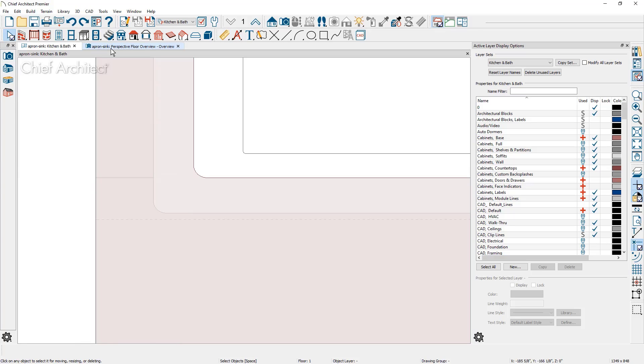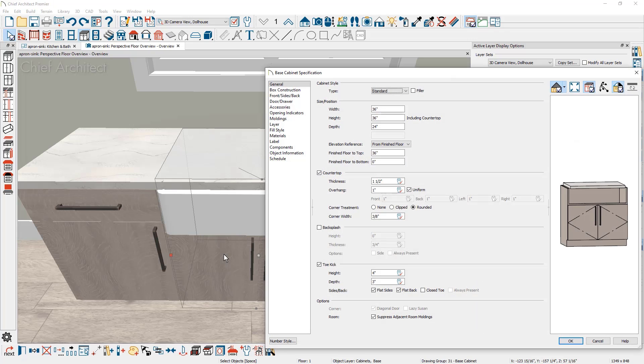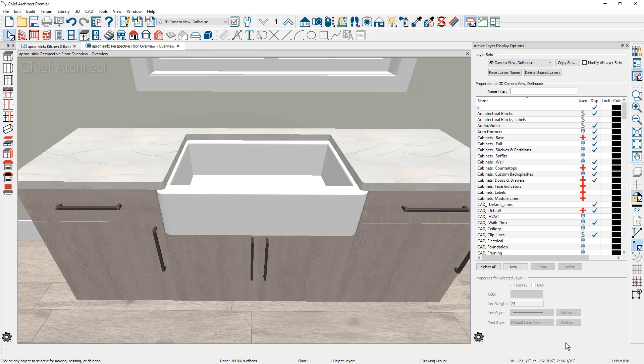Back in 3D, if the custom countertop is substantially cut away, the originating cabinet's countertop may fill back in over the sink. To fix this, open the cabinet and remove the countertop entirely. Remember the cabinet height of 36 inches includes the 1.5-inch countertop, so subtract that distance. This avoids any situation where it wants to fill back in. The other two cabinets are less likely to cause a conflict since the custom countertop covers most of that area.